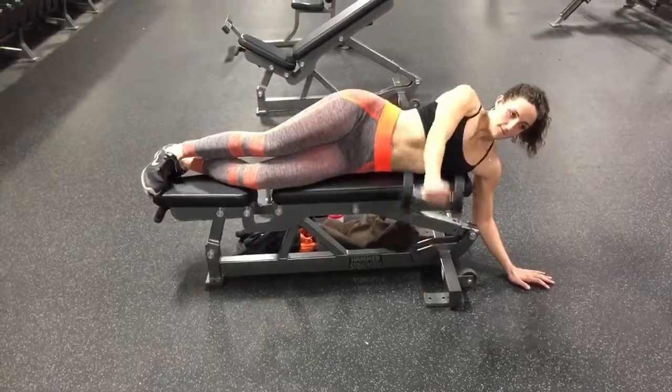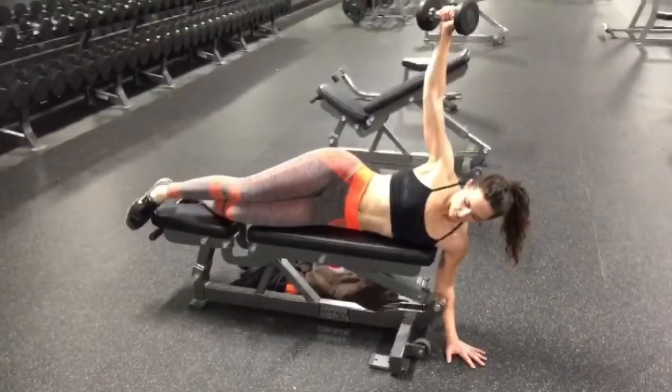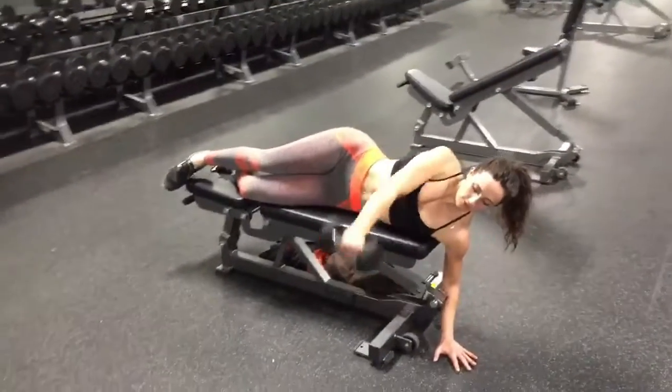You're going to be completely on your side. Your hand that is on top is going to be straight and holding the dumbbell. Keeping your arms straight, you're going to raise the arm all the way up and over your shoulder blade.